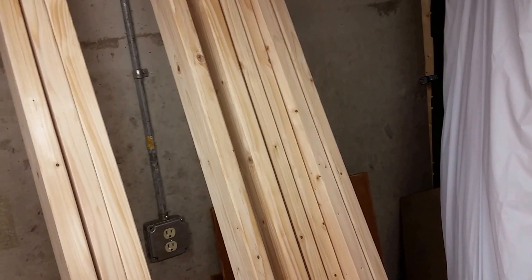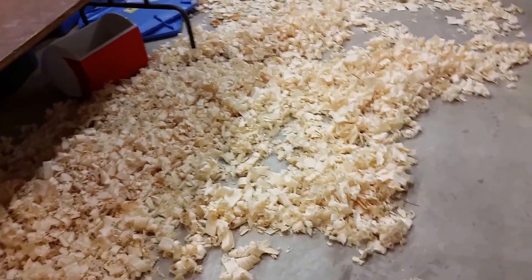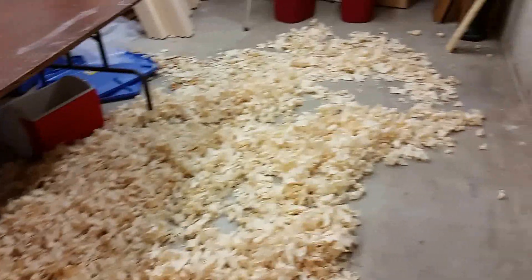Two of those will probably be stringers, because I only need four of those for legs, but I'll cover that later. This is the planing pile and it's six inches deep. I can only imagine how much dust I would have if I ran them through a traditional planer to take a sixteenth off of each side — that would be a lot of dust.